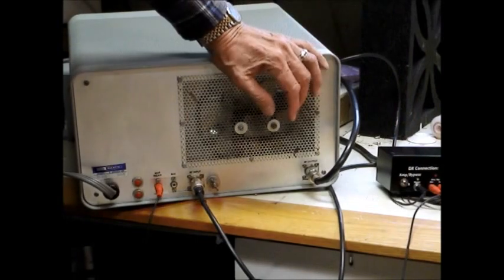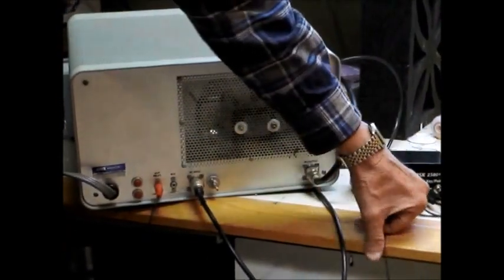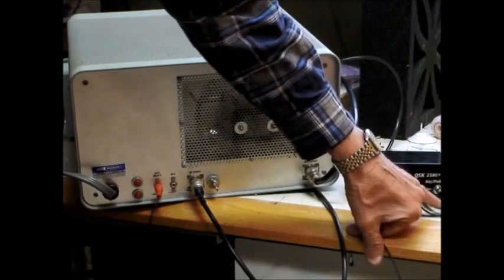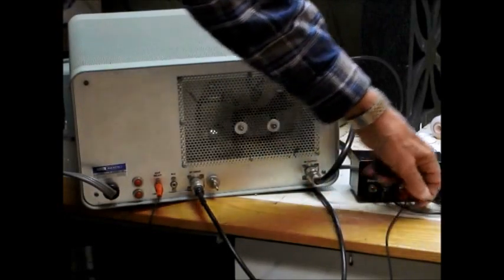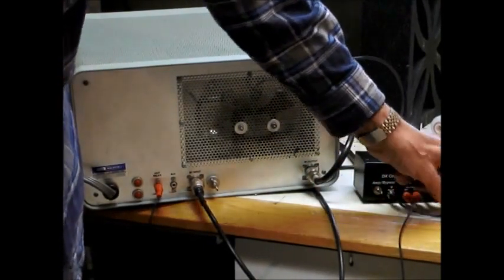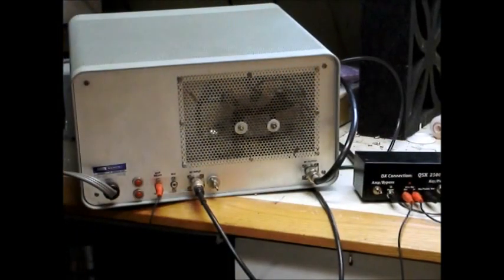We have three more connections. We have the paddle key input — I'm using the paddle right now — and the key paddle output. This is what goes to the transceiver and keys the transceiver with the paddle or key, whatever you're using. This also comes from the transceiver; it's called the amplifier key input, and this is the line that is normally used to key your amplifier. And that's all there is to connecting it up.